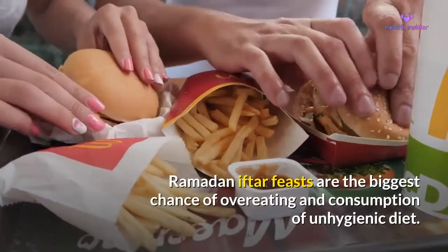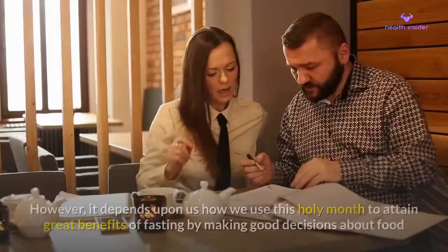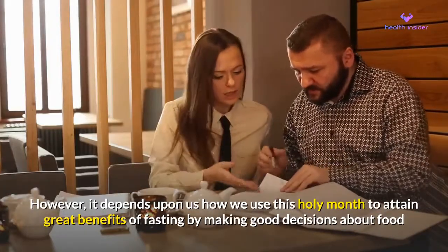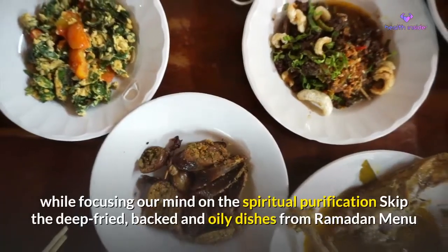Ramadan iftar feasts are the biggest chance of overeating and consumption of an unhygienic diet. However, it depends upon us how we use this holy month to attain great benefits of fasting by making good decisions about food while focusing our mind on spiritual purification.